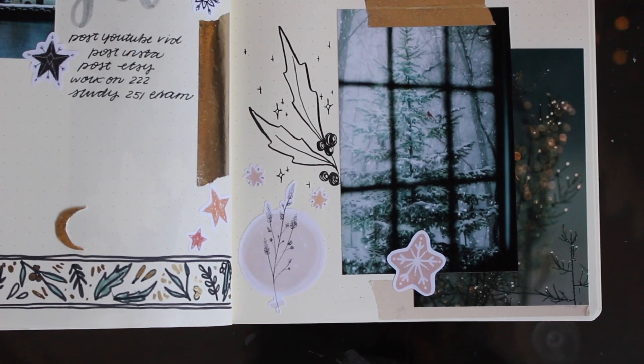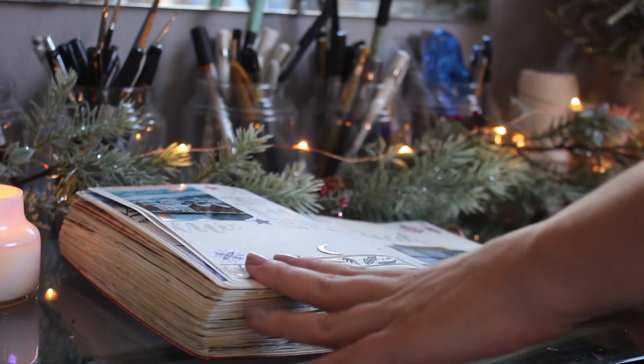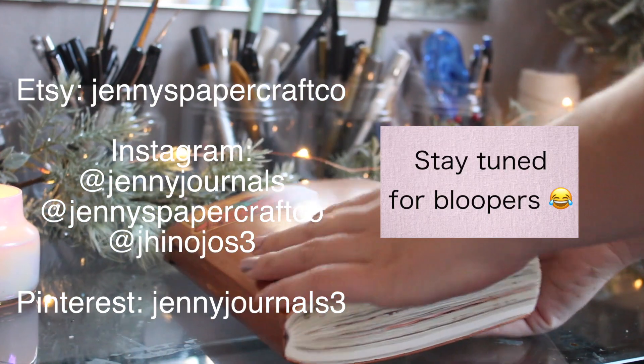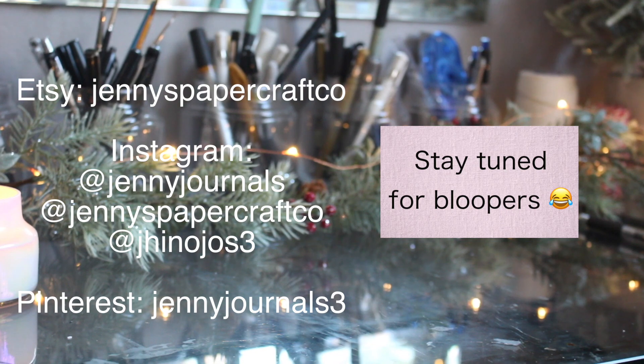That's basically it for my month of December's planning in my bullet journal. Thank you guys so much for watching, and as promised, here are some of the bloopers from my video. I hope you guys enjoy it. See you guys in the next one.